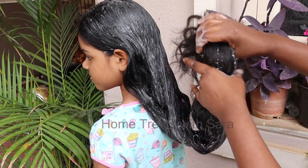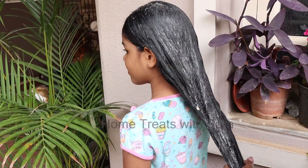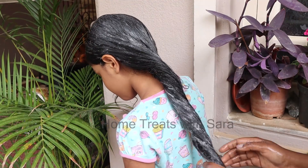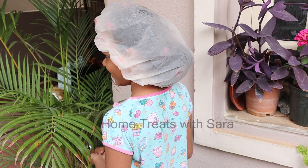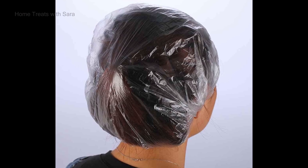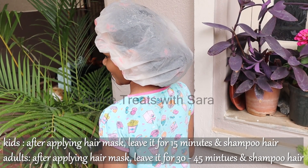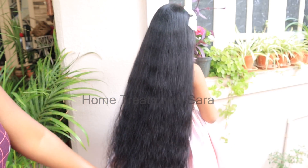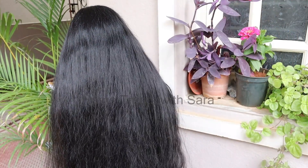For adults, you can also use this hair mask. After the recommended time, wash it off with any mild shampoo. Apply the hair mask fully. You can use a shower cap, plastic wrap or covers to cover your hair after applying the mask.